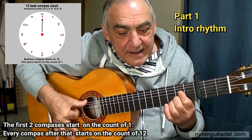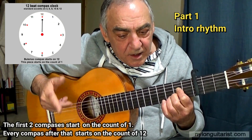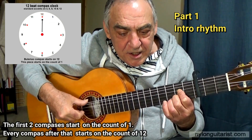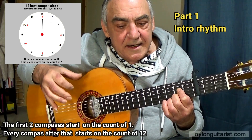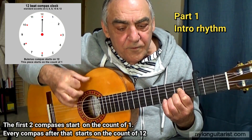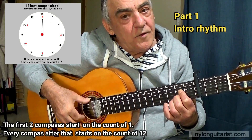So we've got 7, 8, 9, and 10. 7, 8, 9, 10. 7, 8, 9, 10, 11, 12. 11 is the golpe, and 12 is the upstroke.